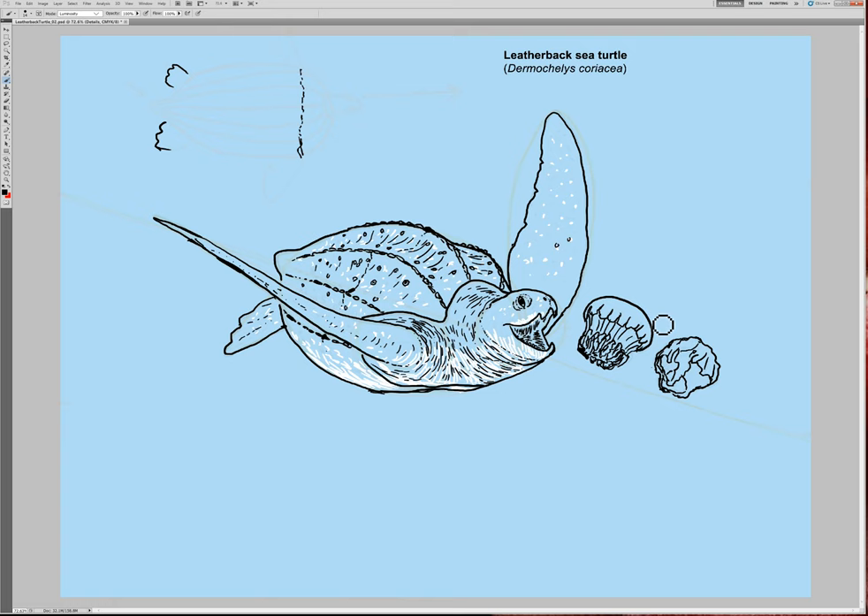Now you've been able to draw a leatherback sea turtle and its prey. I hope you had some fun — thank you very much for drawing with me.